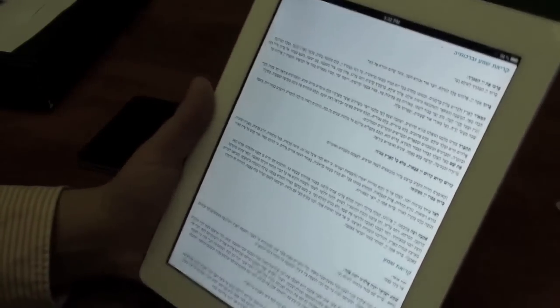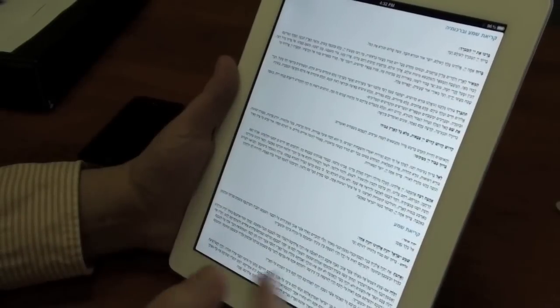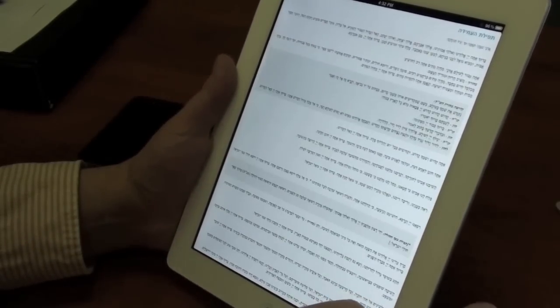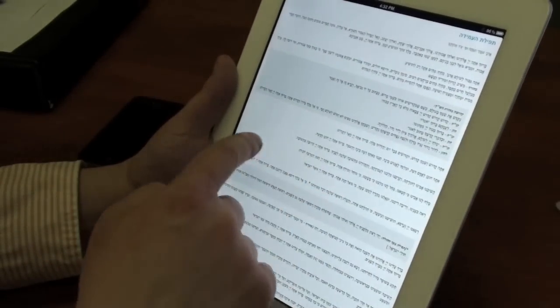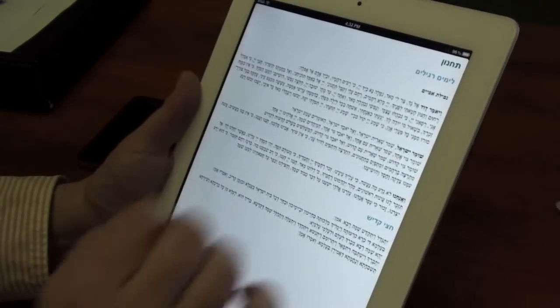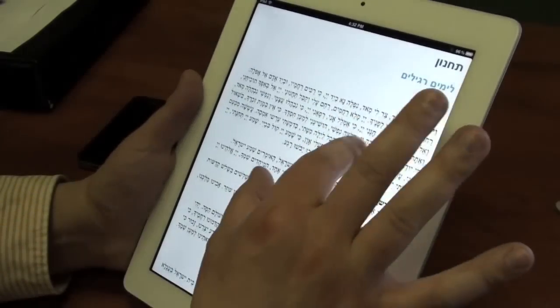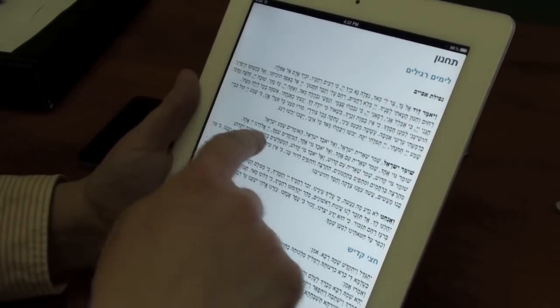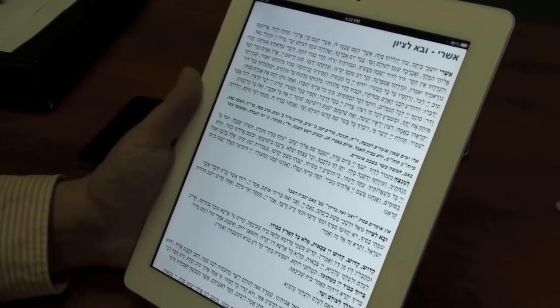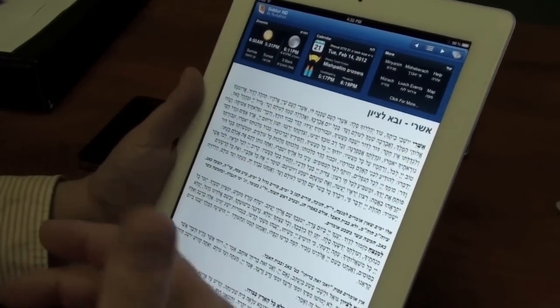Now that we're in full screen mode, you can do a lot of things, and this also works in non full screen mode. You can just swipe to go to the next section — here's Shimon Esray, go to Tachanun if I want. I'll go ahead and pinch to zoom in, and you can see it increases the font size. I can zoom out, and it remembers the font size from section to section. I can double tap again and it brings back the non full page view.